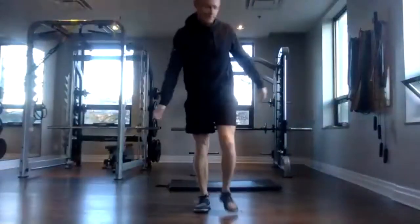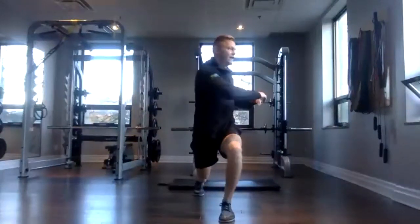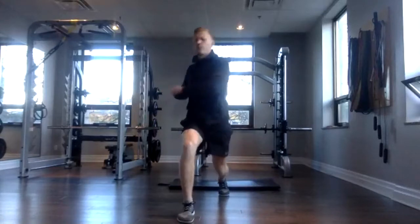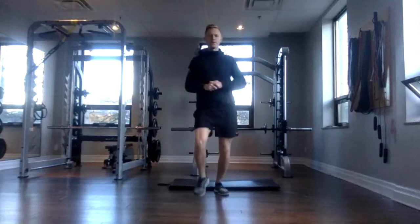Okay, everyone, happy Friday. Let's rock and roll. So we're going to start with a quick warm up here. We're going to lunge forward, twist that to the side, getting the legs warmed up and opening up your T-spine.